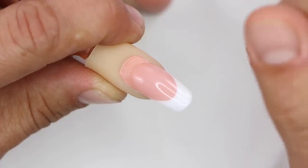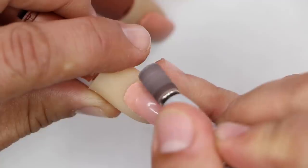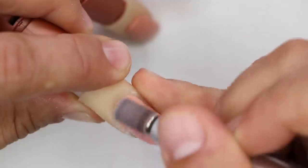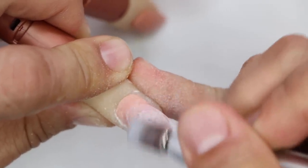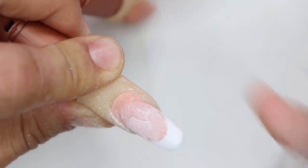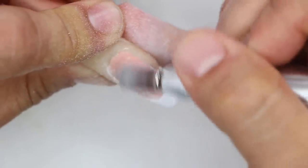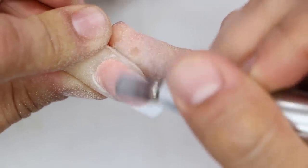The first thing we're going to do is prep it and get it ready to go. At a really low speed, I want to tickle away the shine at the exposed nail. Then I'm going to use my arbor band to remove the top coat all the way down to the smile line. I don't have to remove it off the whole entire thing — I'm just going to lightly feather everything off and make sure it's prepped and ready for the application.